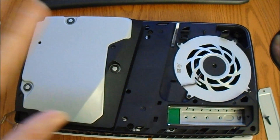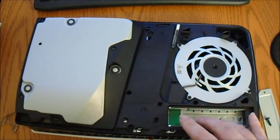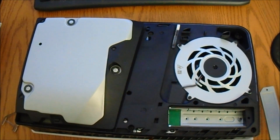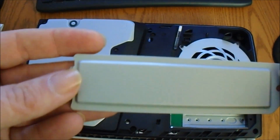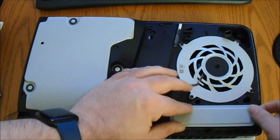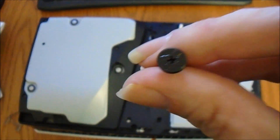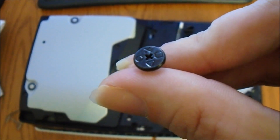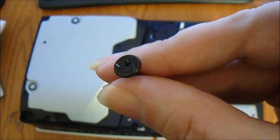I got the system flipped over. Right here you got where an M.2 drive can go. This here is the cover for the M.2 slot, and it comes with a Phillips head screw to hold it in place.